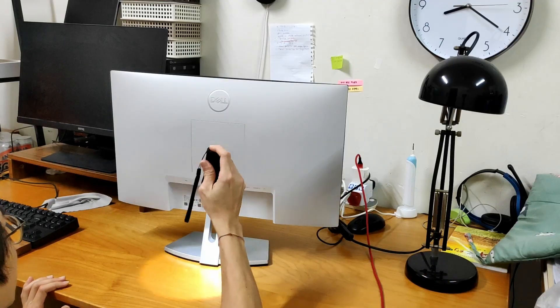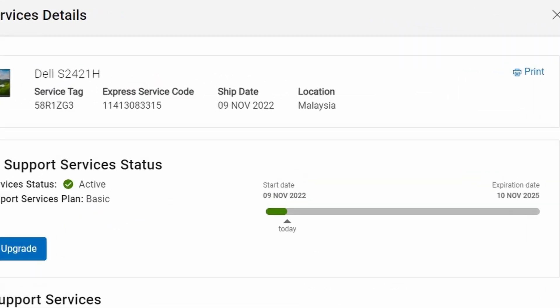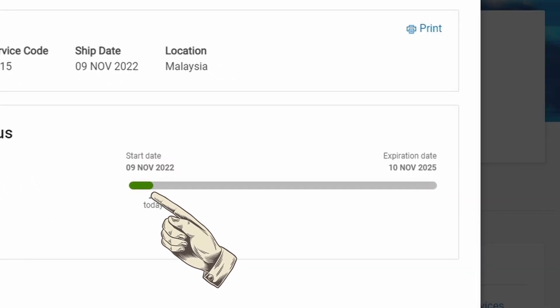Onwards, I checked the bottom of the monitor to check the ID for warranty purposes. Then I found out this — why is the warranty period started in the year 2022? I just made the order a week ago on Shopee, which was in February 2023. I've made a lot of purchases on Shopee and I've had a good experience with most of them. But sadly, this purchase is not one of the good ones.